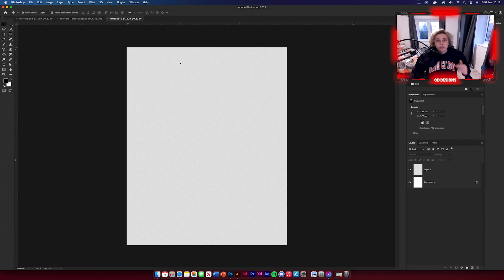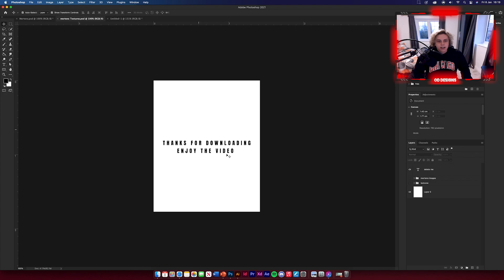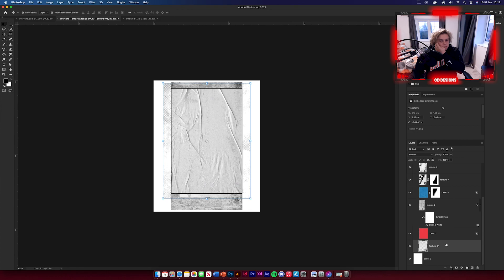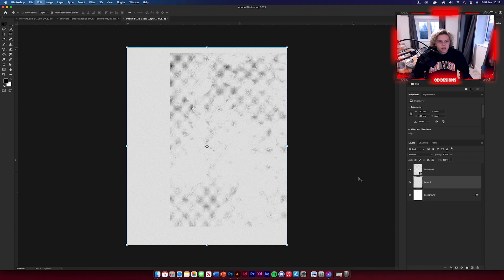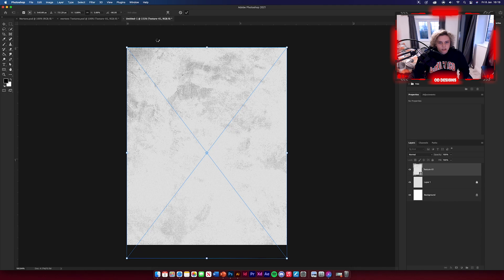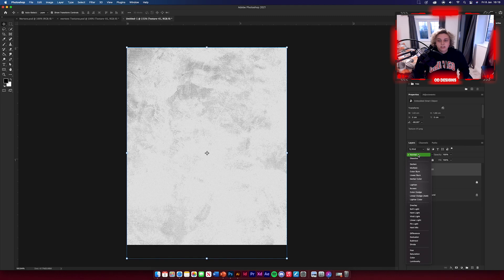Now we're going to add our first texture. Download the texture pack from the link below. Go to texture 01, drag and drop it across — it's a nice halftone texture. Position it over the whole design and click OK. Then change the blend mode to Linear Light in the blending options. That's all done — you can lock that layer if you want.